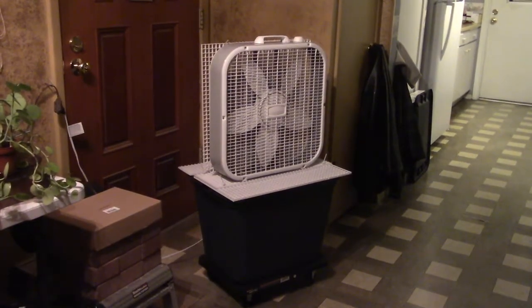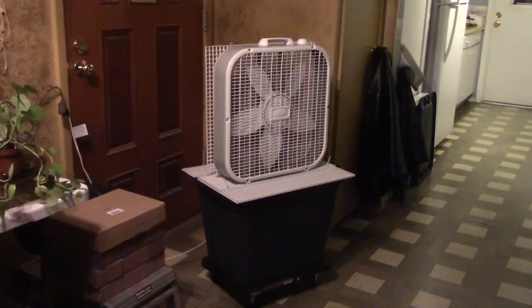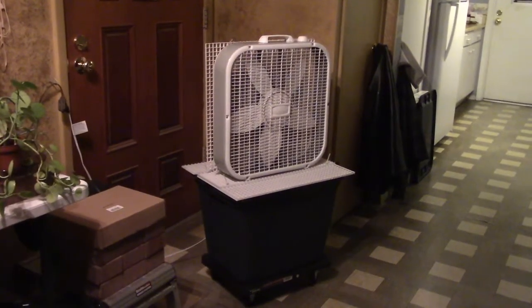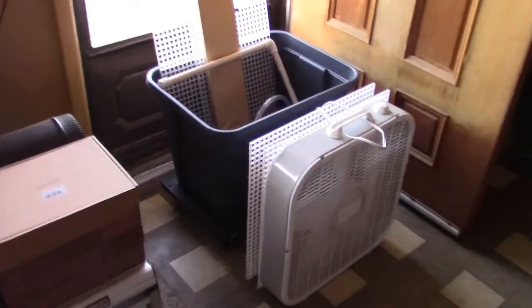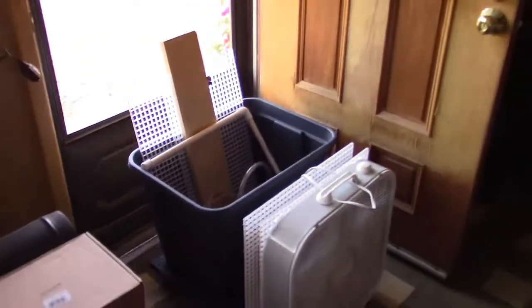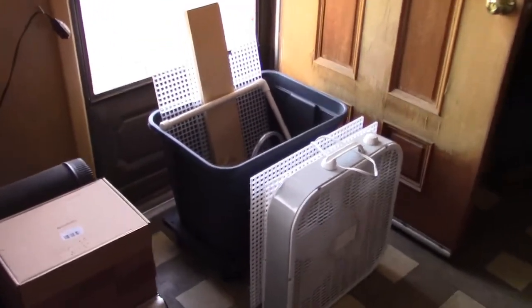Hey there, just a quick vid to show you this cool evap cooler 20-inch box fan conversion I made. Here's everything you need to make it: the fan, plastic panels, evap cooler pad, clear vinyl tubing, pump, PVC, optional piece of wood, tote, and wheels. That's everything. Before I get into the building details, let me just drop it together and show you what it can do.